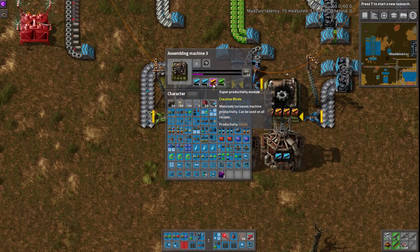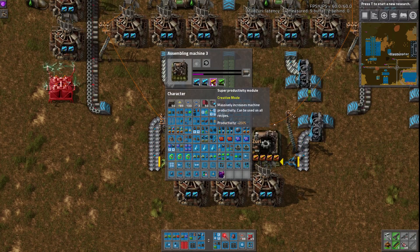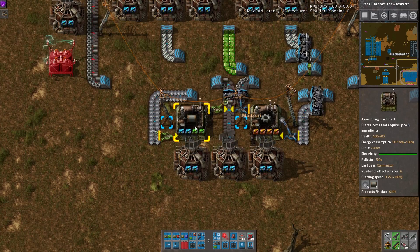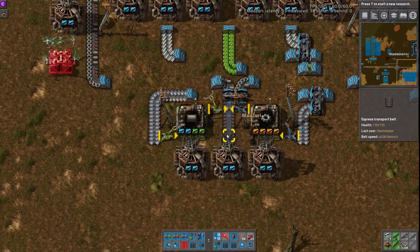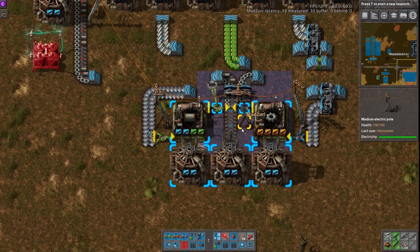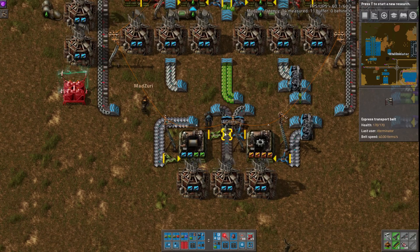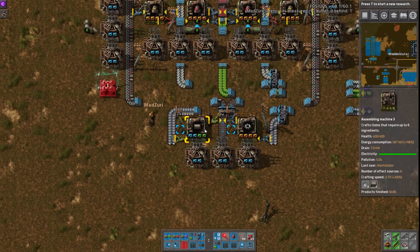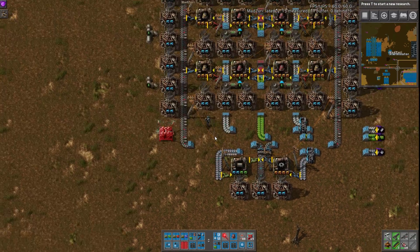And then Zuri throws in a super productivity module just to see if it can go in there. Can you put normal prods in pipes? No, because it's not an intermediate. So that cheap mode stuff is just allowed in everything, apparently. Yeah, pure cheap mode. It's just a cool note that this does have the efficiency modules in here, just because it isn't needed to have all speed modules — it's plenty fast as is.